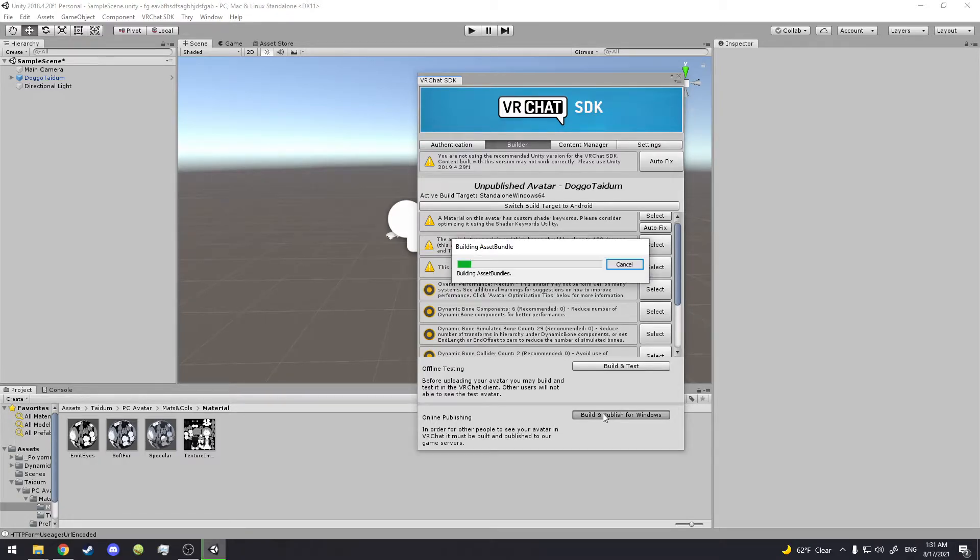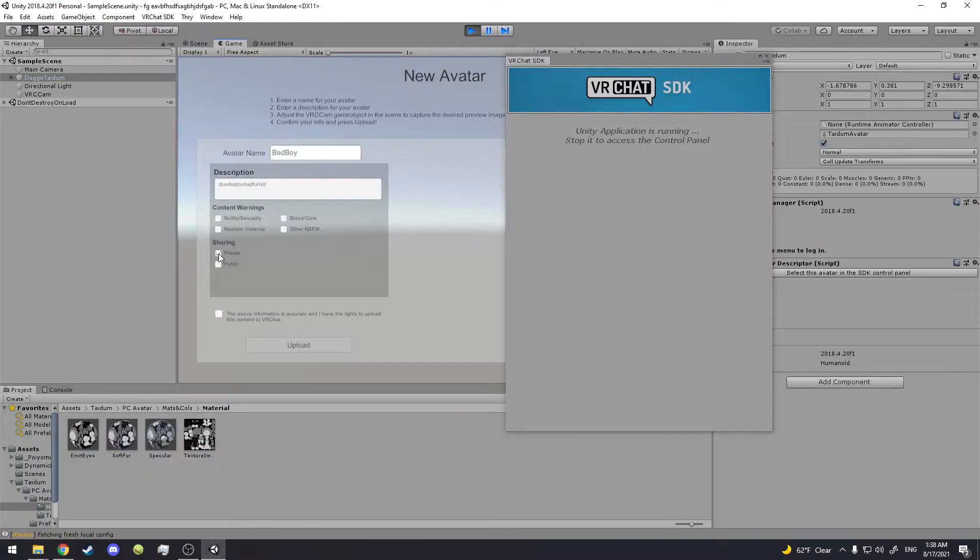It'll take a bit to load but once it loads you'll see what's going on. It's going to build and publish for Windows. Give it a name and you can put it in VRChat — it's going to be fantastic. Believe it or not, the avatar is done, it only took about 10 minutes. Name the avatar, fill in a description, check the content warnings — no nudity, blood/gore, realistic violence — make it private if you want to keep it for yourself, public if you want people to use it. Click Upload and it'll take about 10 minutes.